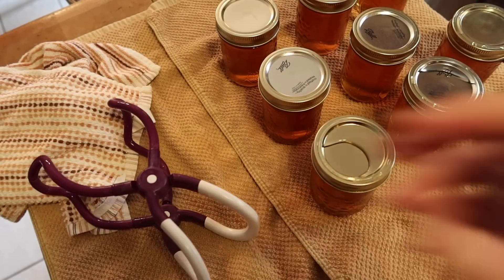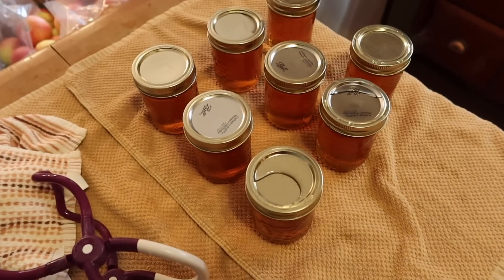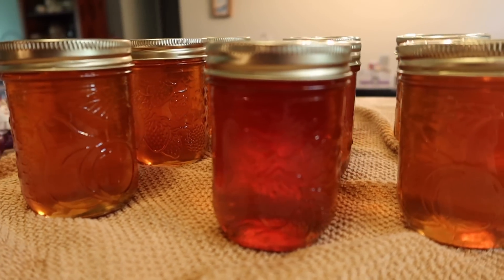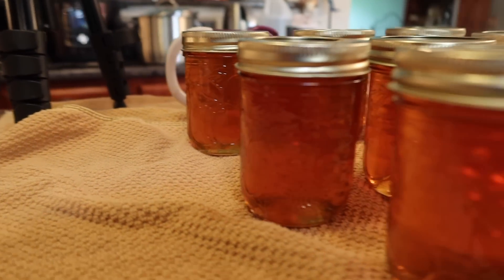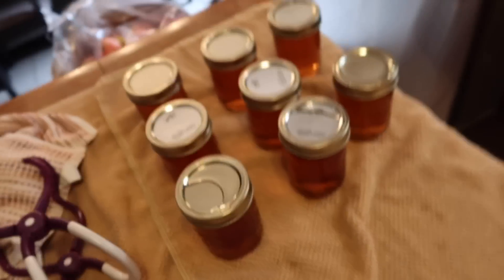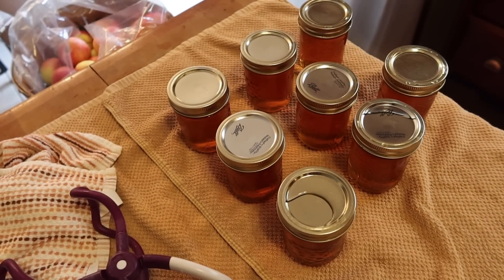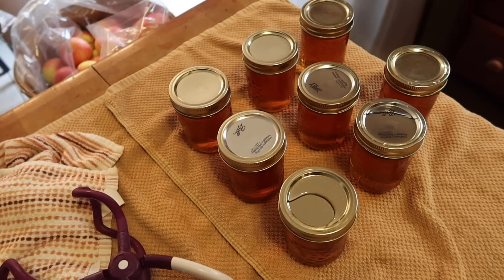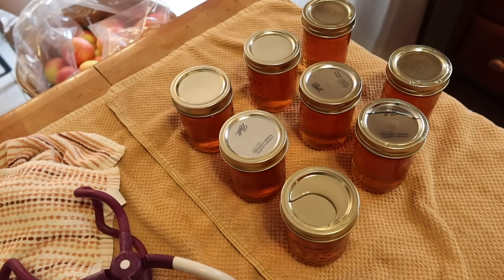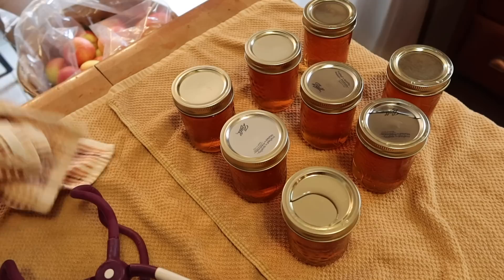There you have it — look at that, isn't it beautiful! I got eight jars, and I'm hoping I can get eight more. I also have about half a jar that I'm not going to process — I'm just going to put that in the fridge, let it set, and the kids can eat it tomorrow with bagels and cream cheese.